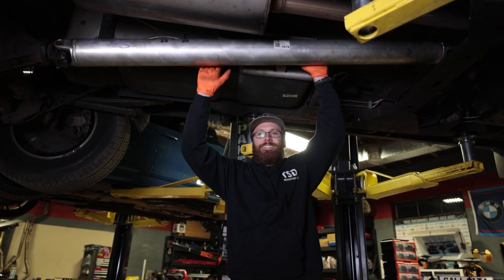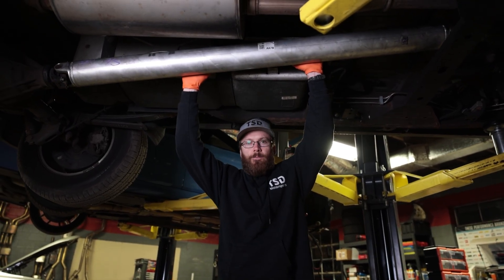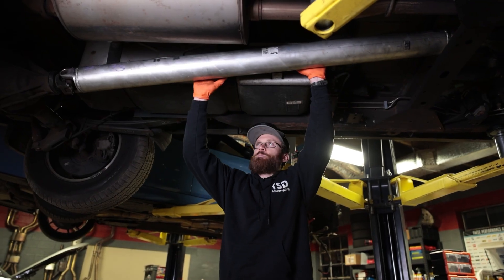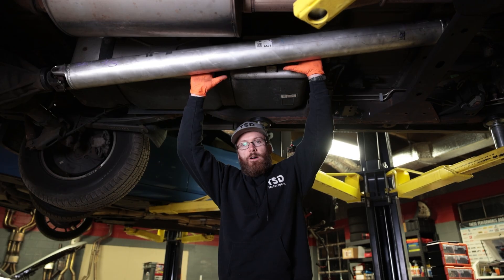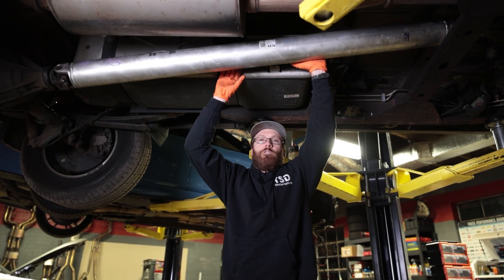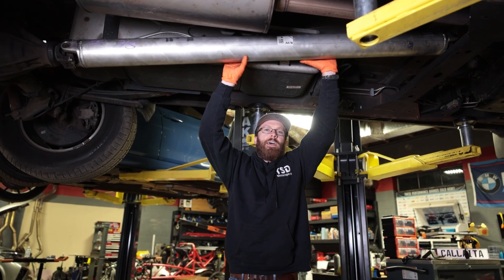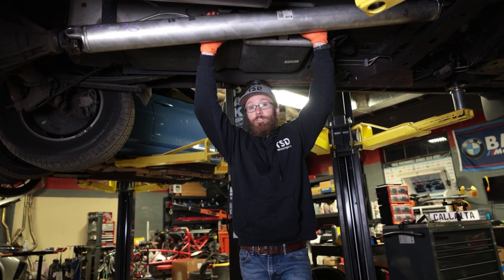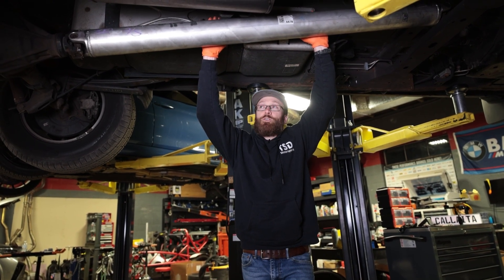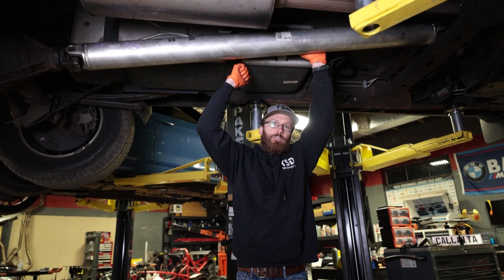Welcome back to the channel guys. Today we are going to be upgrading the driveshaft on this Silverado right here. These driveshafts are known for breaking apart under high speeds or high horsepower applications because they are very thin and lightweight, but they tend to twist when exceeding 95 miles an hour or so. A lot of times you take your truck to the dyno, they actually won't let you dyno if you have your stock driveshaft.